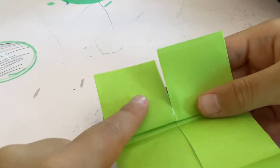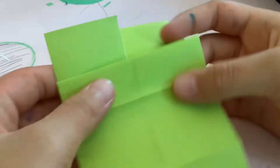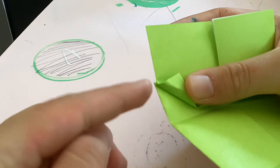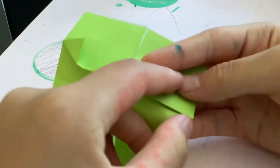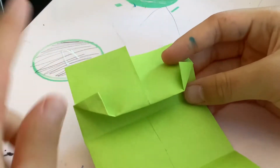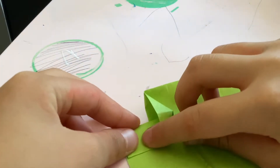Now we're going to work on the ears. Go ahead and fold this corner up to about this line — you can fold it as big as you want. Then unfold it, take this part, and fold it to the other part.